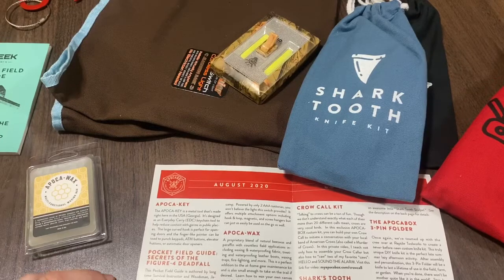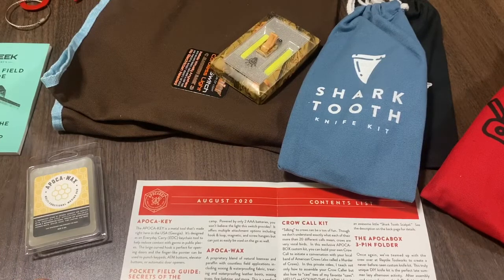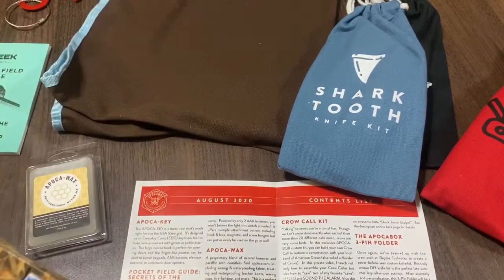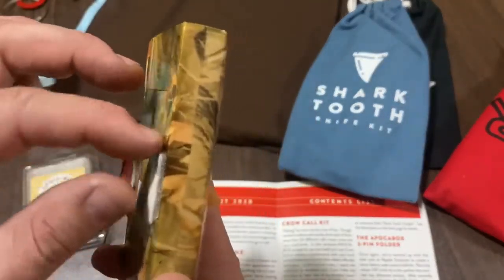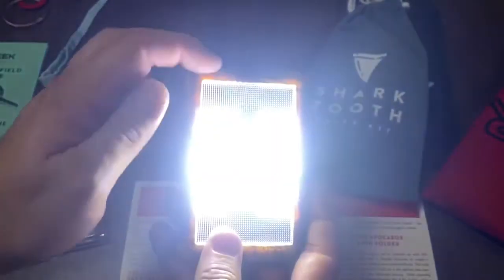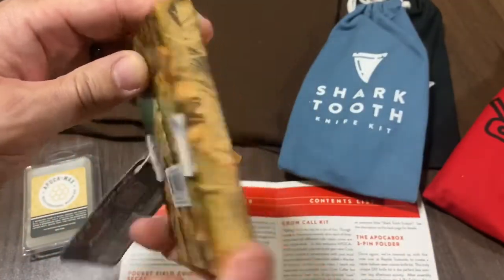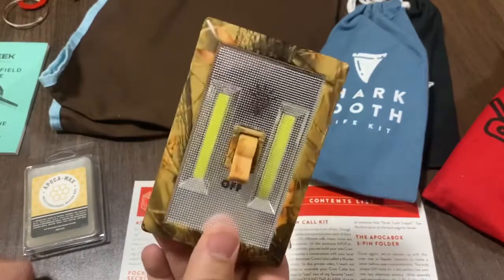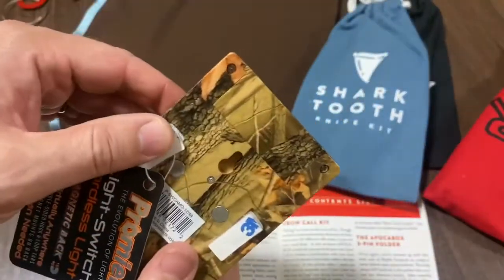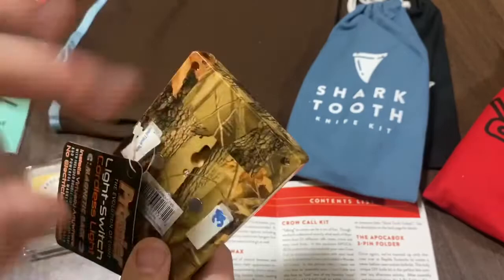Next up we've got the Off-Grid Switch — the perfect modern addition to any off-grid getaway or hunting setup. Powered by only two triple-A batteries, you won't believe the light this switch provides. It offers multiple attachment options including hook and loop, magnetic, and screw hangers, but can just as easily be used on the go. Here are the 3M stickies, magnets, and velcro. That is bright — some big LED strips there. Very cool. You could even stash that out in the woods or zip it to a tree in your hunting area.